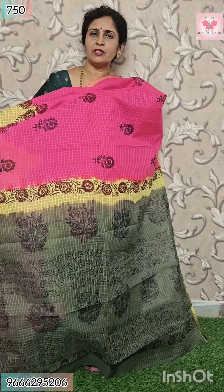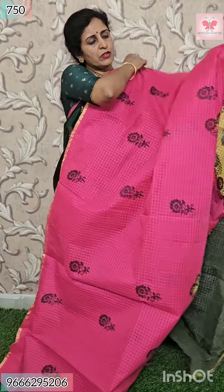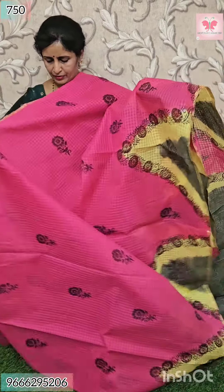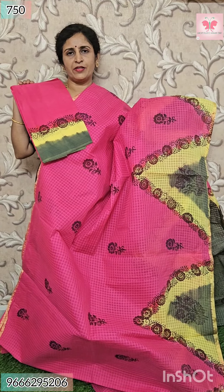Pallu color. Pink blouse color. Hands color — three shades. Block print. Price $7.50.